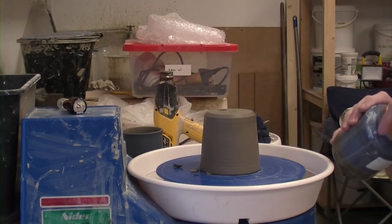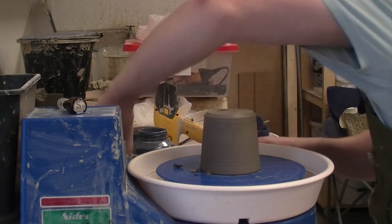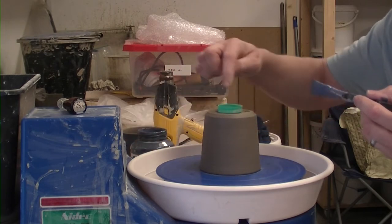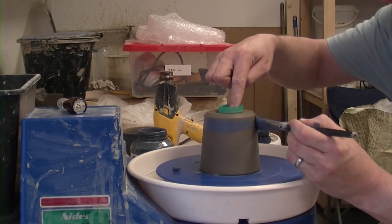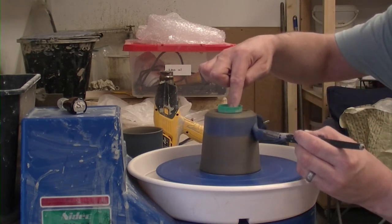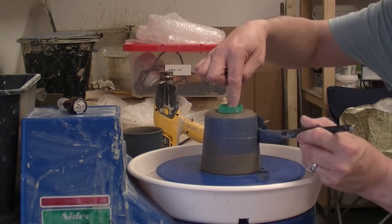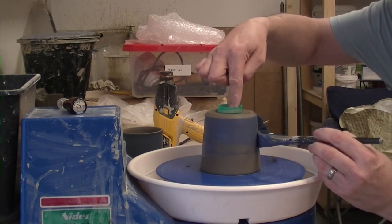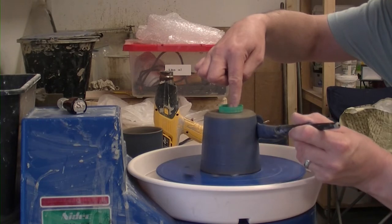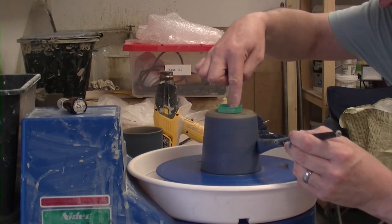I've just added a bit of water to a pot of slip, so I'm just going to give it a quick shake. We'll put our little bottle top on so we don't mark the bottom, give it a spin, and just apply our first coat of coloured slip. The first coat is usually the hardest one to get to take, as the clay is still absorbing — so it goes a bit patchy to start with.